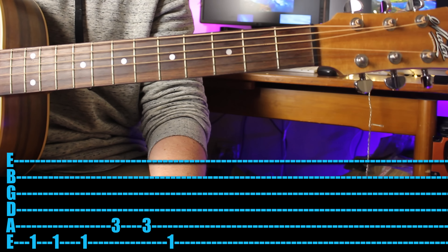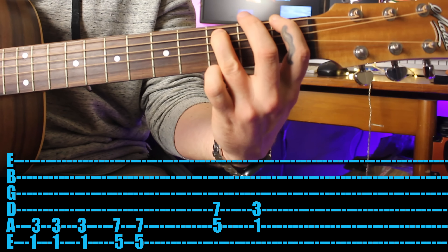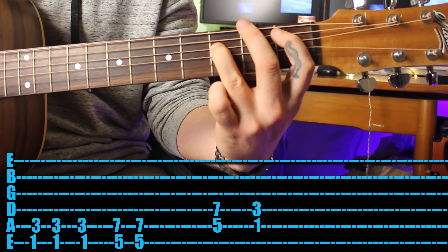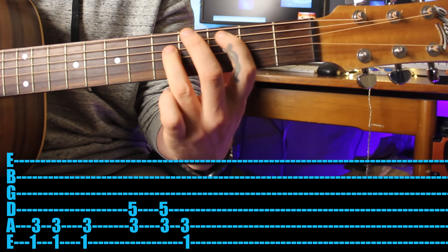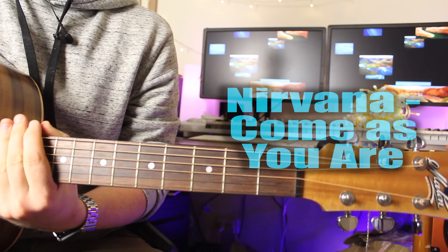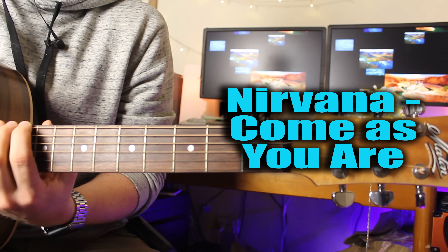If you want to play it as power chords and add in some muted strikes, that's even better. Next song is Nirvana's 'Come As You Are.' We're going to play it in standard tuning, but if you want to try drop D tuning like the record, just know that every time I play the 10th fret, it would actually be the open D string.